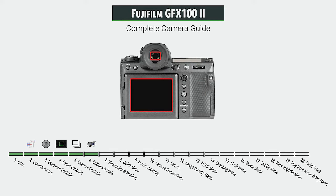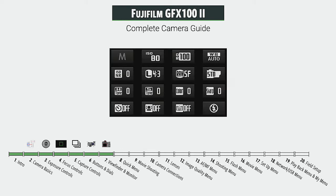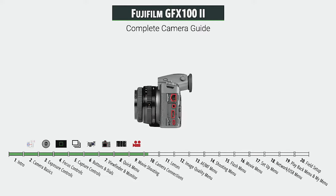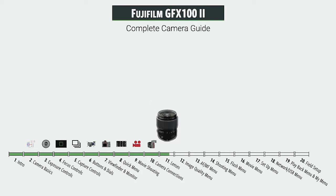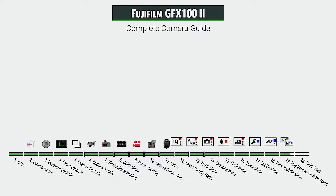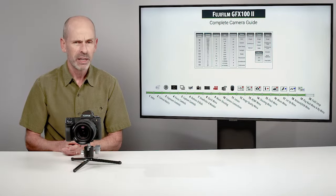We'll look at all the different viewing options for the monitor and the viewfinder. The quick menu offers a rapid way to get to the most used features. We'll have a large section on shooting movies, since a lot of controls are very different in movie mode. We'll also cover all the connections you can hook the camera up to, take a brief look at available lenses, go through the menu system in detail, and finally do a field setup guide.